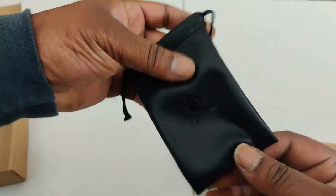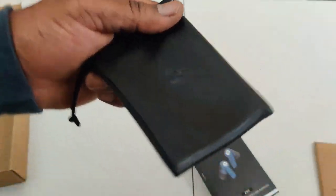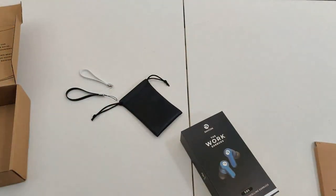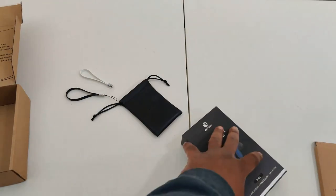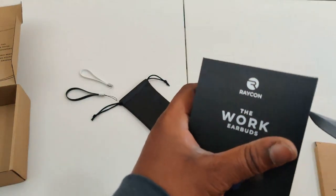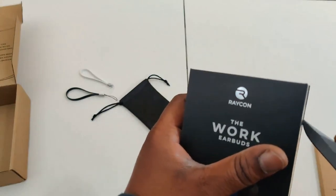You can see we got a little gift that came from Raycon — it's a leatherette-type pouch, not real leather, but it's nice. You can put your earbud case in there. It's got a little extra carrying handle so you can switch up the color scheme. You've got the electric blue earbuds with the white case.